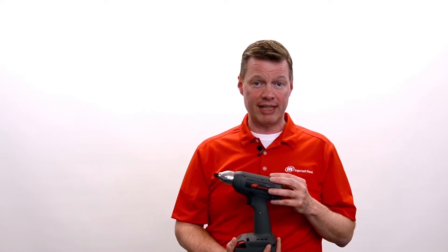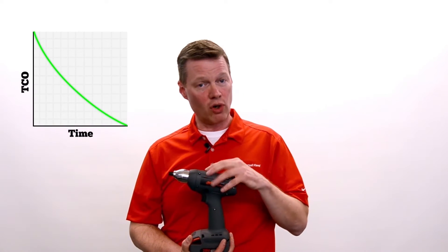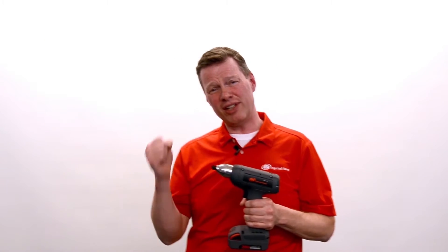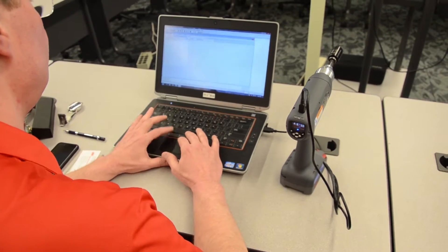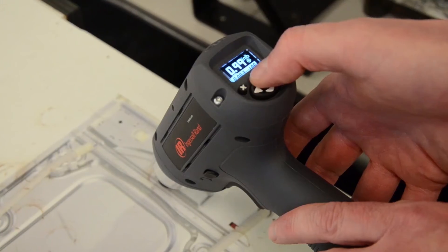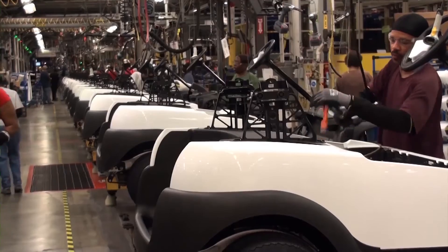We have a brushless DC motor, which gives us durability. There's no brushes, no brush dust — that means lower cost of ownership. If you look at a clutch tool, you're looking at anywhere from 27 to 36 mechanical pieces that are going to wear out over time. You're not going to know they're wearing out, and you're going to make bad parts.